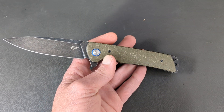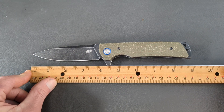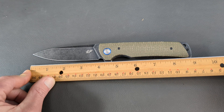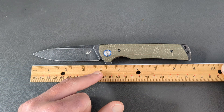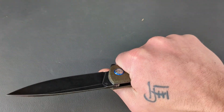The overall length looks like it's going to be about nine inches — right at nine inches. You have four and a quarter to the blade. Cutting edge is three and three quarters. So this is definitely a full-size knife here.